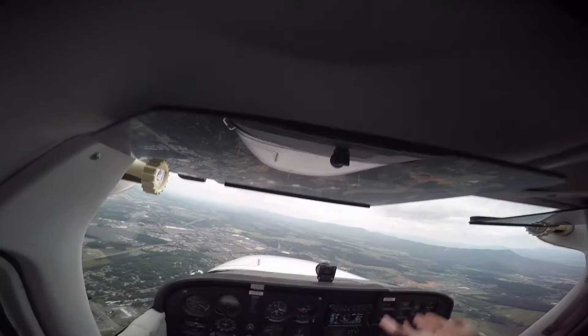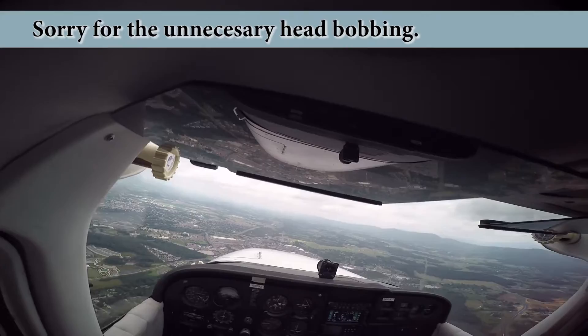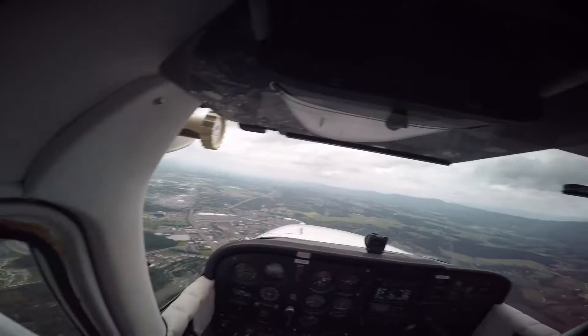What you're feeling when it gets bumpy is because the clouds are building upwards, so that updraft is what's picking us up. You just kind of roll with it. I've been in some bad turbulence and the plane flies. Go ahead and give me a left turn to 240.